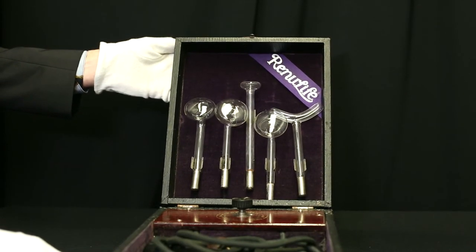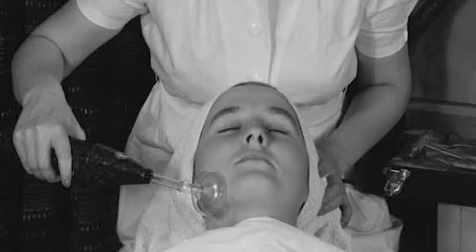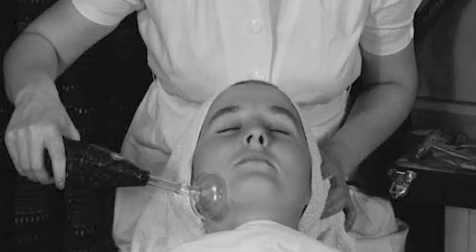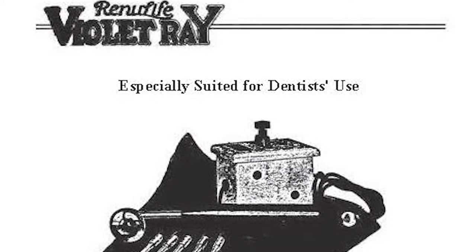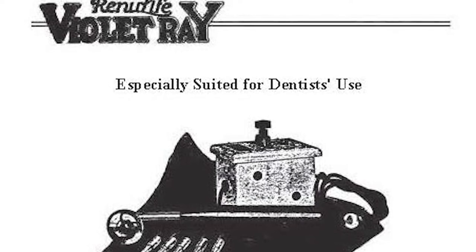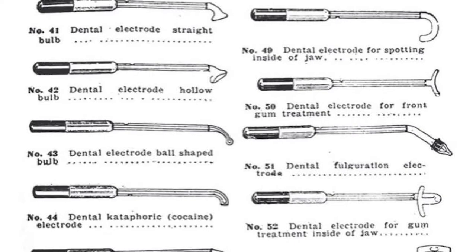The way this worked would be that these electrodes would have been touched to the body for several minutes in several places, and it would have helped with muscle pain, headaches, and it also claimed to treat dental issues like cavities, abscesses, and pyorrhea, which was bad breath.